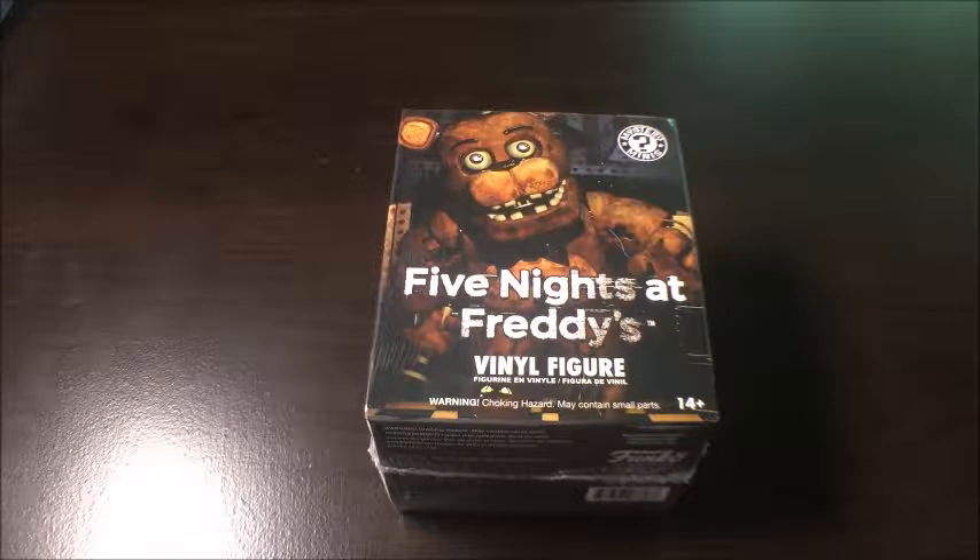What's up YouTube, it's Keo here back again with another unboxing video for you guys today — another unboxing of Five Nights at Freddy's. Let's hope that we could get a different toy this time, I'll show you guys right now.